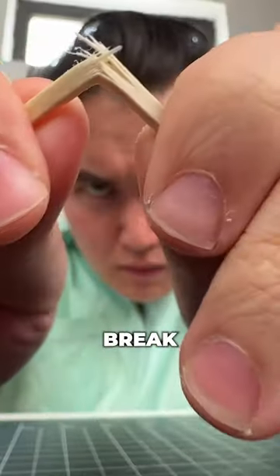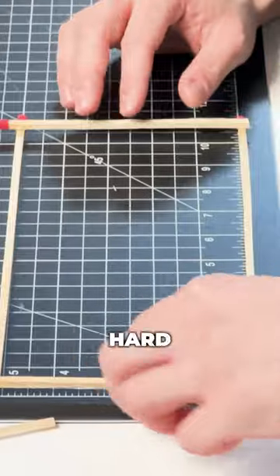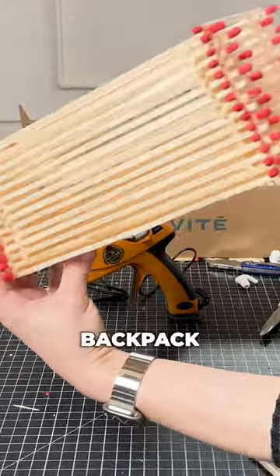It got me thinking that each match would snap and break under pressure by itself. But this backpack we were making was greater than the sum of its parts. It's hard to believe that just starting out with one match could lead to building an entire backpack.